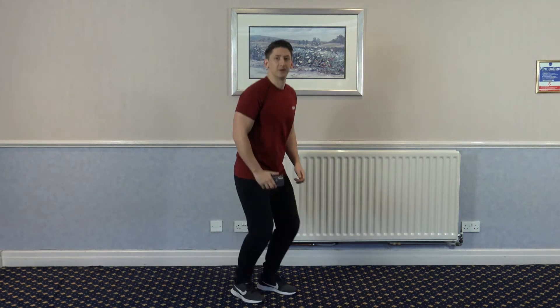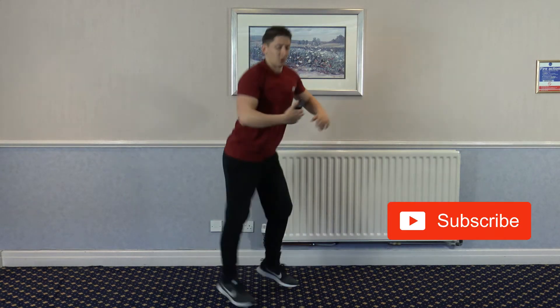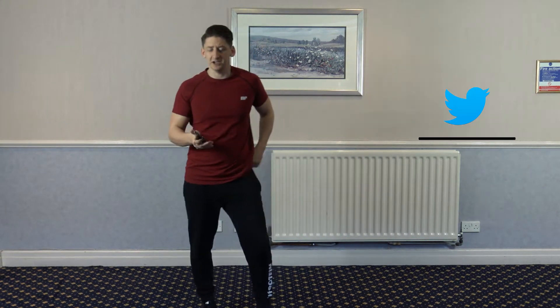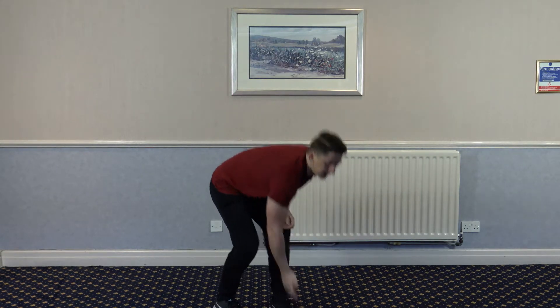So the first exercise is going to be split lunge, split lunge, jump down to the squat. Split lunge, split lunge and back down to the squat. We've got 30 seconds on each exercise, so let's get started in 3, 2, 1, let's go.